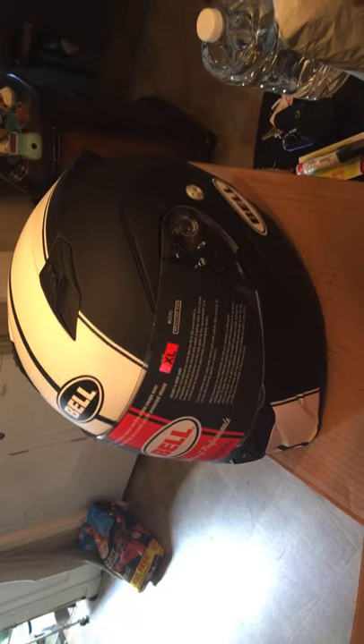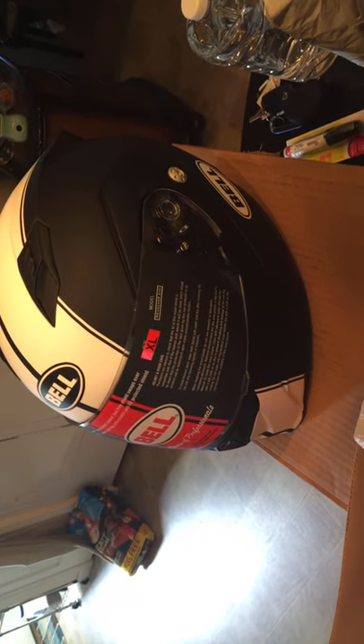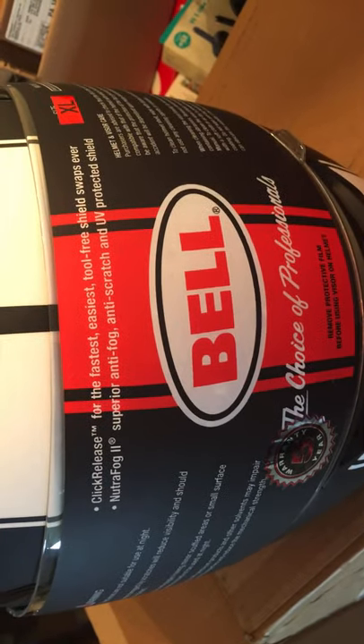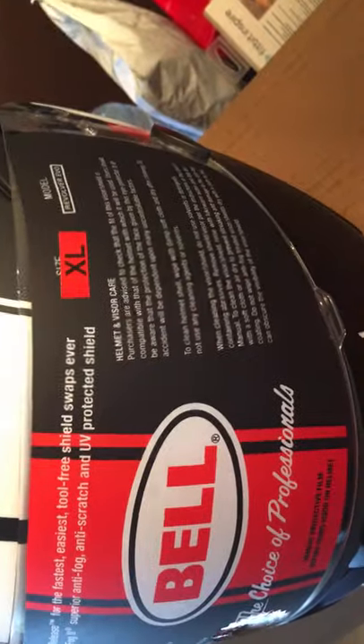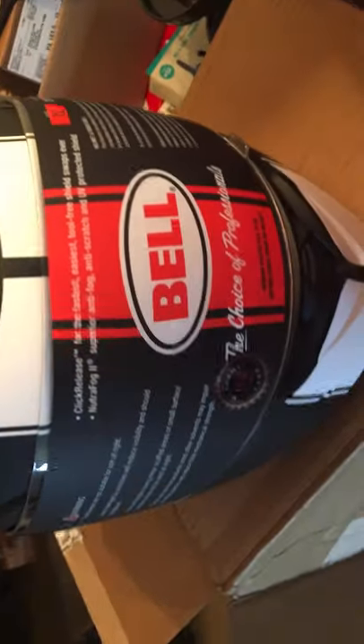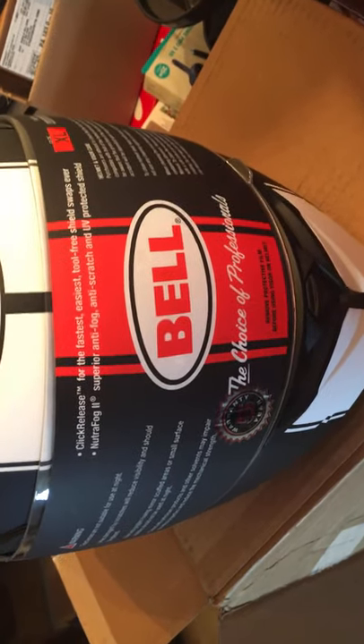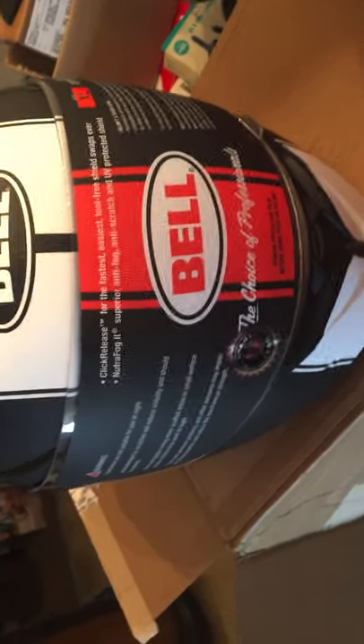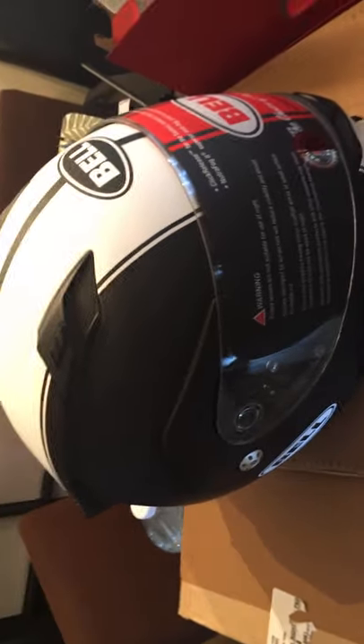I've got another unboxing to do on another video — I'll split it up. I bought a tinted face shield to go with this. This comes with a standard clear face shield; you can see it's clear after I rip off this Bell informational sticker. You can go on the Bell website or Dennis Kirk website and check out all the official details. This is an XL helmet, for y'all that want to know. You have to measure your head with a soft tape measure — a clothing tape measure like you'd use to measure your thighs and hips if you were sizing yourself for a dress or suit — and get a centimeter measurement.